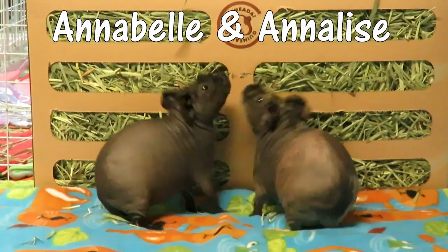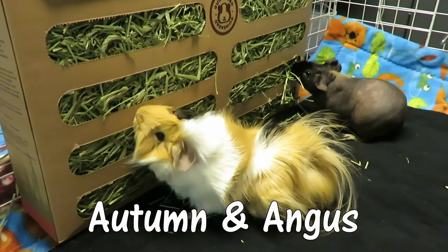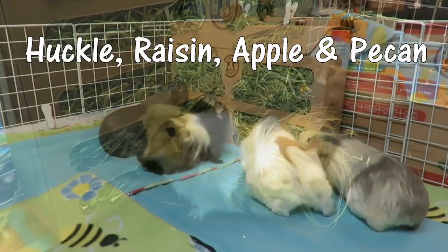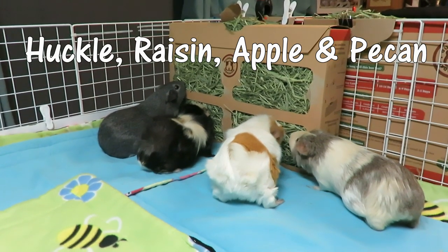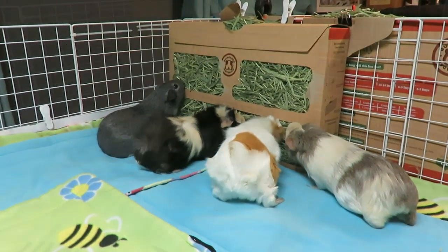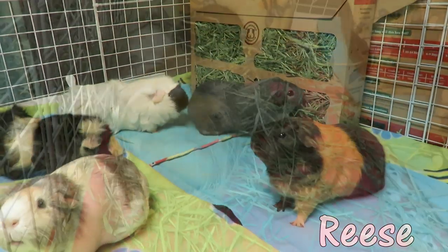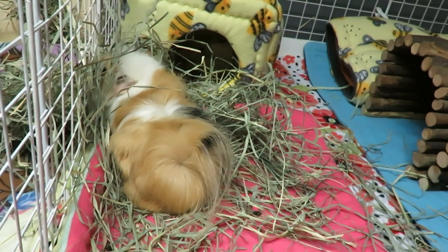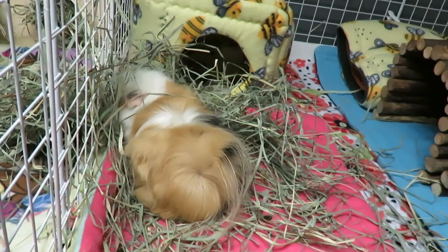Hello piggy people! Today's video I'm going to share my personal pros and cons of using hay piles versus a hay contraption like a hay rack, hay bag, or hay box. I have used everything over the past 10 years so I'm just going to give my personal opinion on each — what I liked, what I didn't like. You can leave a comment down below what you use and what you prefer.